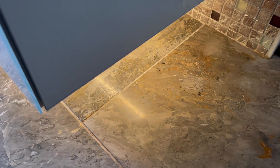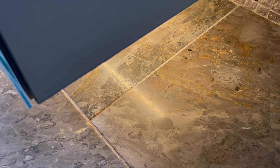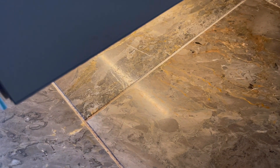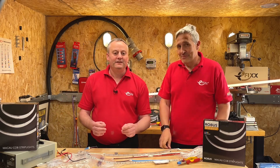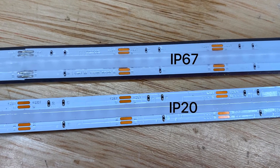Finally, the one that catches people out — including myself — is glossy or reflective surfaces. So when you're lighting onto something like glass or tiles. I've made this mistake myself at home, putting an LED strip underneath a bathroom cabinet, and I can see the reflection of the LED strip in the floor tiles, and it does annoy me every time I use the bathroom.